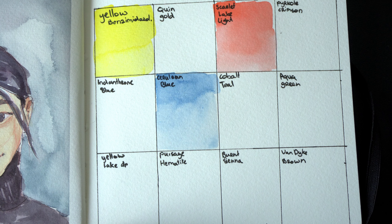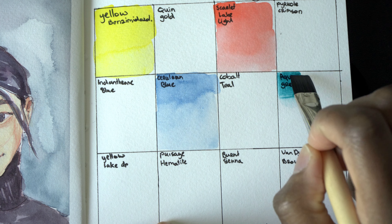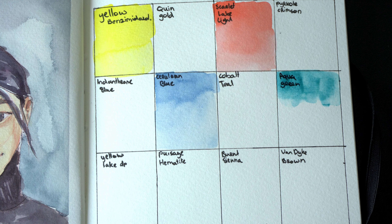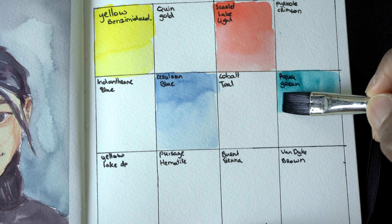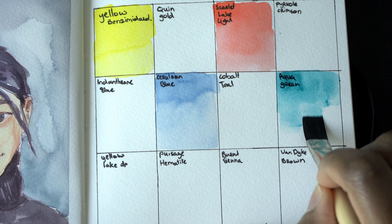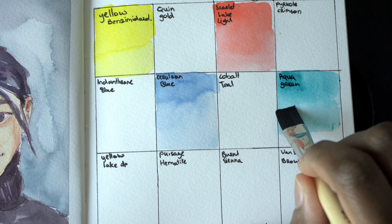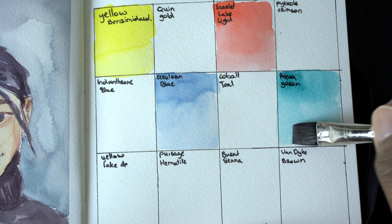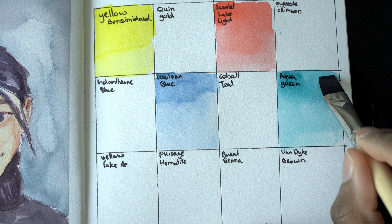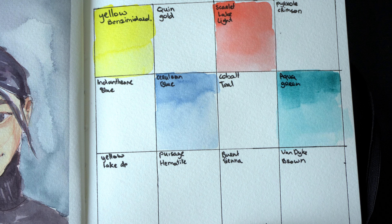Next up, Aqua Green, which is a very strong staining color. And it leans very green because the PG-7 is listed first and then the PB-15. I thought about picking the color that puts the PB-15 first and then the PG-7, so I would have more of a turquoise color. But I changed my mind and added this one — because why not?